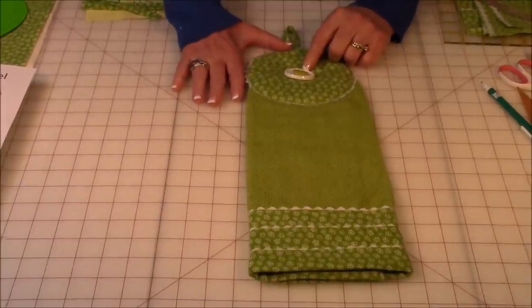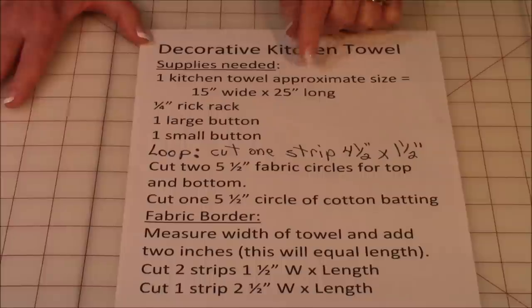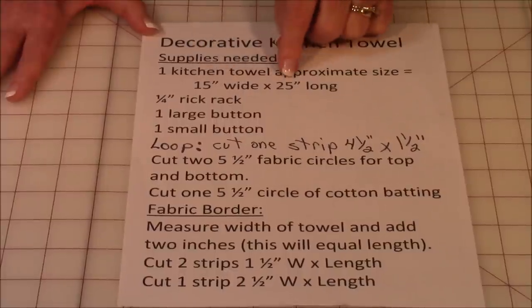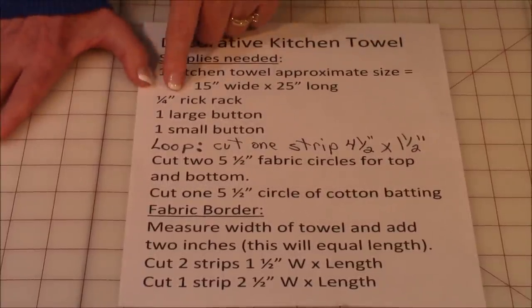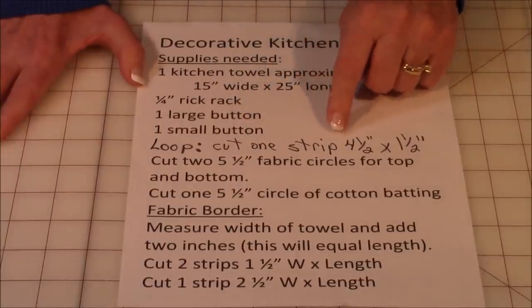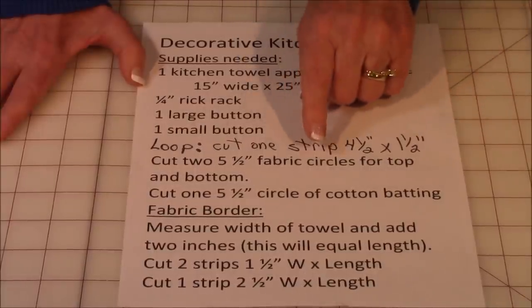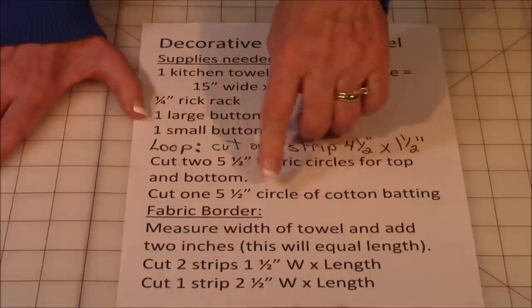Let's go over what you need. Your kitchen towel shouldn't be much smaller than 15 by 25 inches; some I'm using are 27 by 16 inches. I used quarter-inch wide rickrack, but you could use half-inch. You'll need one large button and one small button for the loop. Cut a strip four and a half inches long by one and a half inches wide, then cut two circles of fabric five and a half inches in diameter and one circle of cotton batting five and a half inches in diameter.